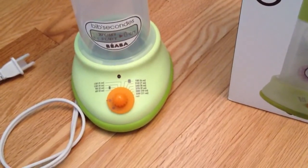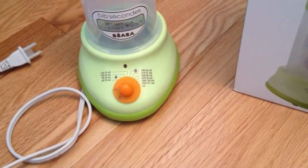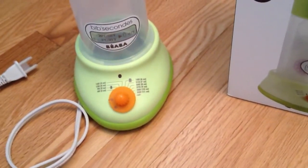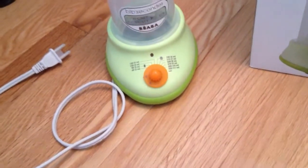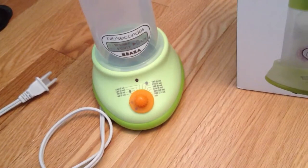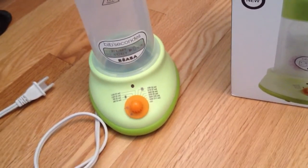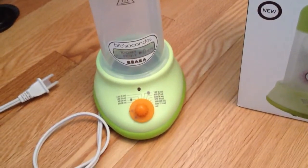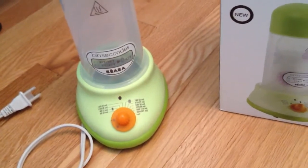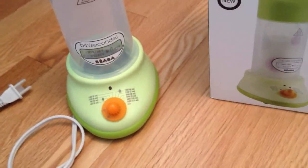What we're going to do in the next week or so, when we have the baby come over to visit again, is actually warm a bottle in this bottle warmer and you'll get to see how it works and how easy it is to use. You can check my site out in about a week or so and see a video of us actually using the Bibsacons, and then I'll have a photo and video of the baby drinking the warmed bottle from the bottle warmer.